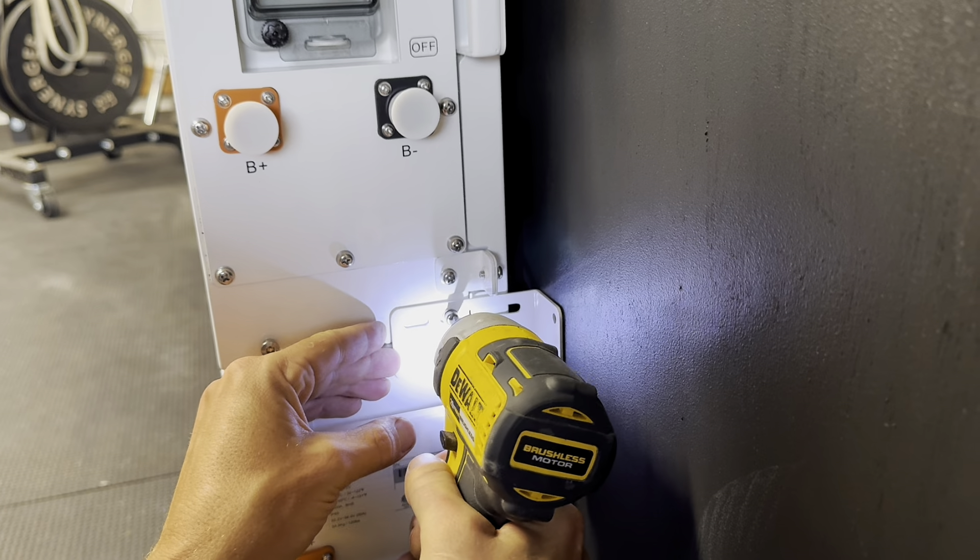Underneath the inverter they have a suggestion on what goes where, which in my opinion doesn't matter — just make it fit to your specific layout. Take your time with getting everything secure; adjusting conduit can be annoying if you're not used to it.